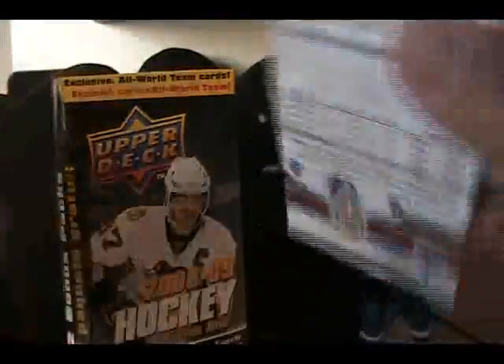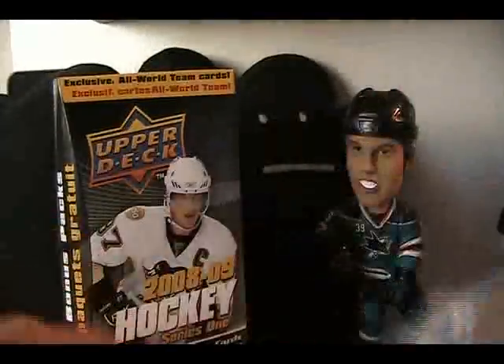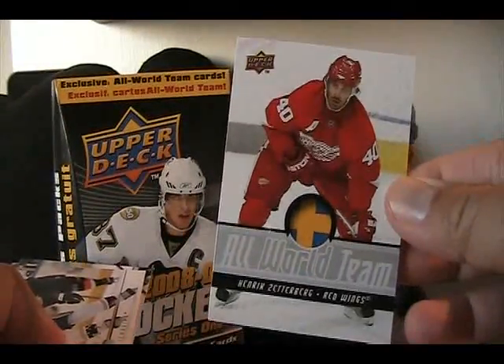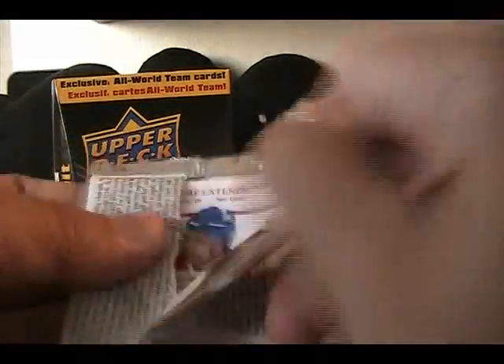This blaster box seems awfully familiar — I feel like I've pulled a bunch of these cards already. I'm going to have to check back through some of the old videos and see if I've pulled a box similar to this. All base in this pack. We have an All World Team again — Henrik Zetterberg. And final pack: all base.